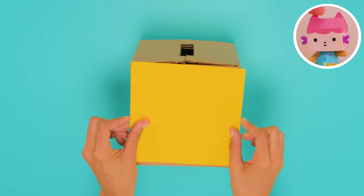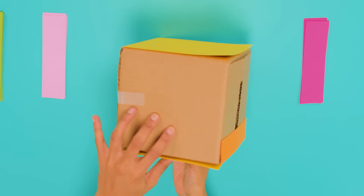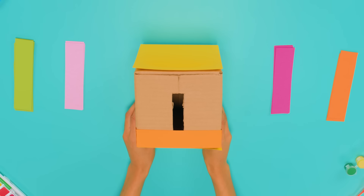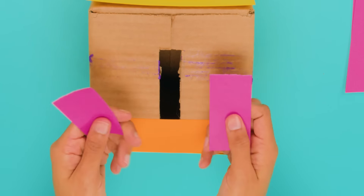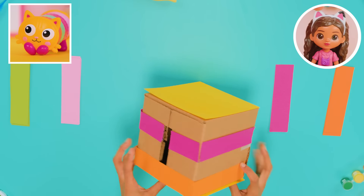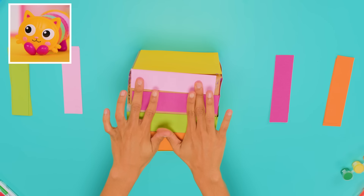Use your trusty glue stick to glue the yellow paper strips down on the ends to look like Pillow Cat. Now glue strips down to make Pillow Cat's body. Be sure you don't cover the hole for your cards. Okay, what color is next? Green! We need a green strip, then a pink strip.